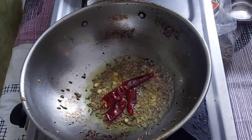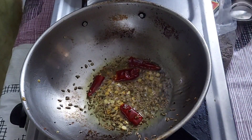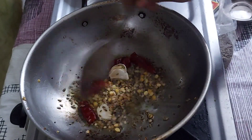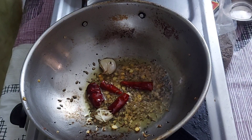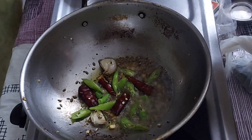Add 2 spoons of oil. Add 1 and 2 spoons of oil. Add 1 spoon of salt, then add 3 spoons of salt.